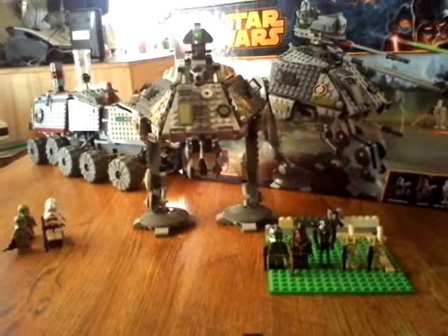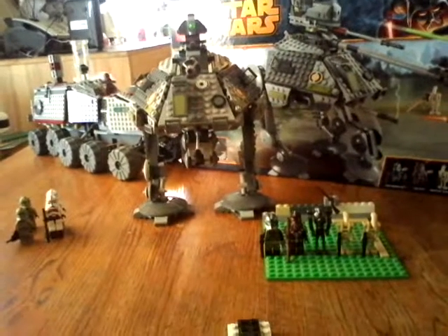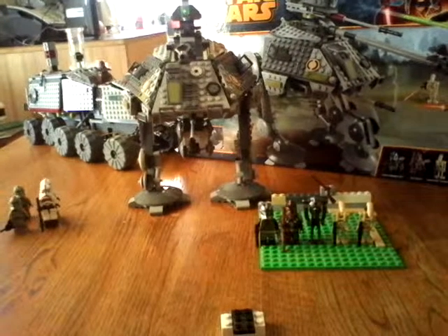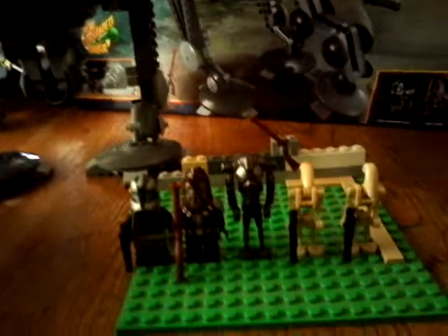What's up guys, this is Jessman32, and we are going to do a LEGO Star Wars ATPT Podwalker review. This ATPT Podwalker is number 75043 and it has 717 pieces. It is recommended for ages 8-14 and up.